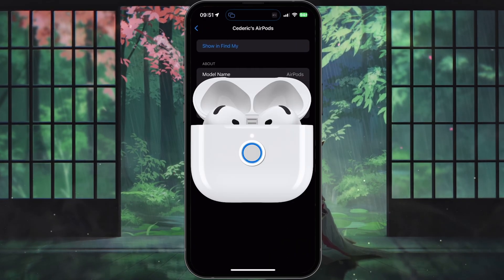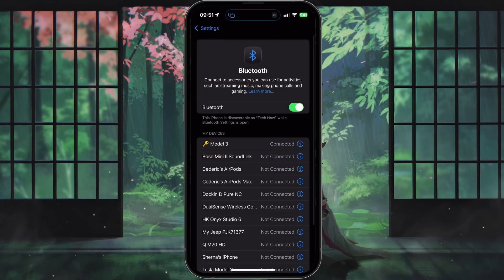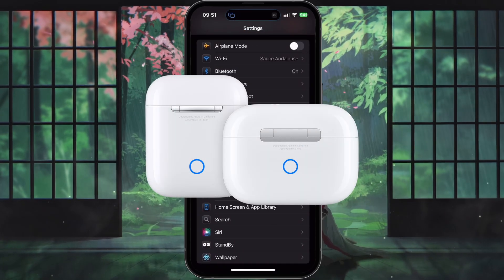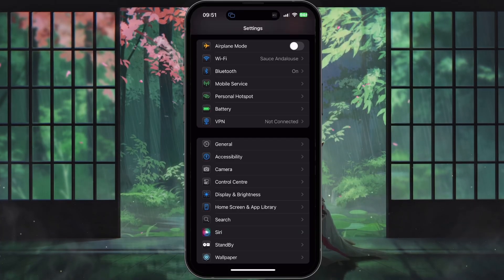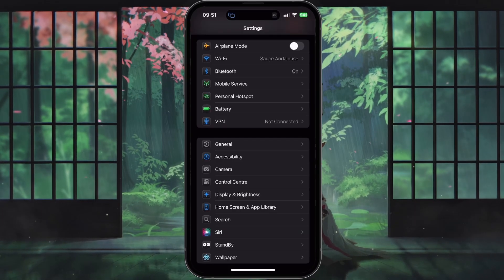To enter pairing mode on your AirPods 4, you need to double tap the button on the front of the case until the status light flashes white. For all other AirPods models, press and hold the setup button on the back of the case until you see the status light flash white. This indicates that your AirPods are in pairing mode and ready to connect to your iPhone.